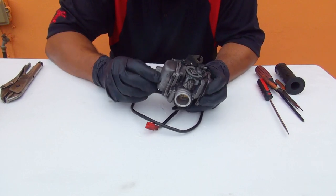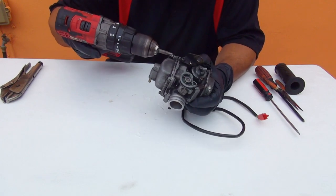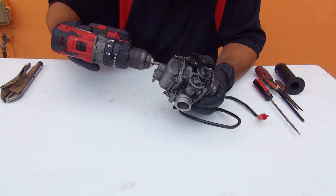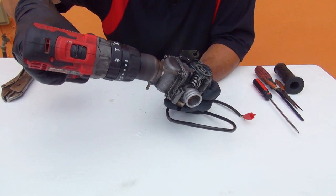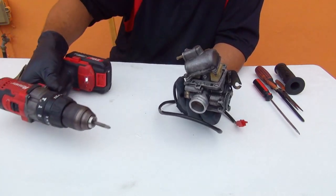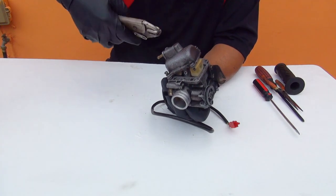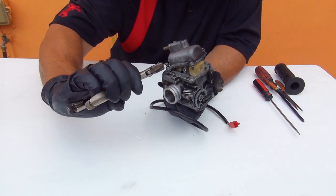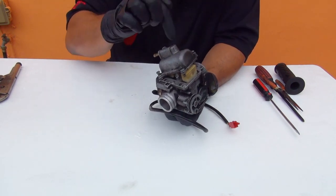Right here we are going to open the carburetor, especially the lower part and the top part. To remove the lower part, use a Phillips screwdriver. Be careful when you remove these screws because they are very soft and they get stripped very easily. If they get stripped, you can remove them with a vise plier — just grab them on the side and turn. These four screws are really soft.